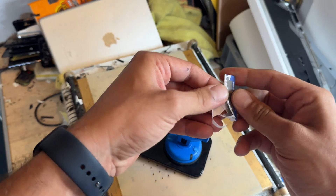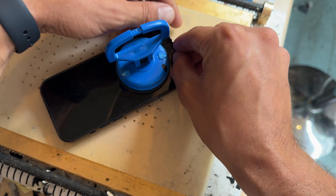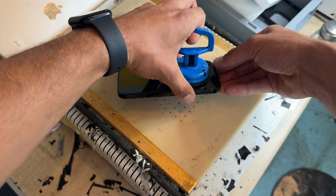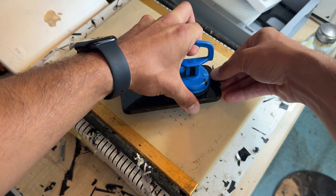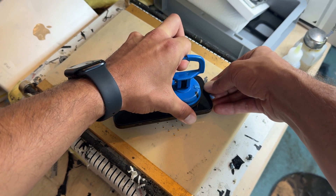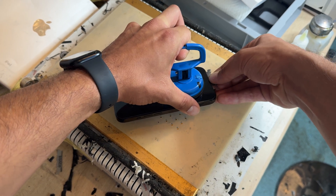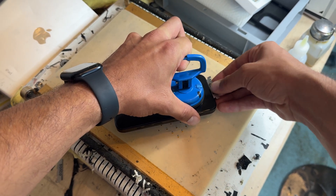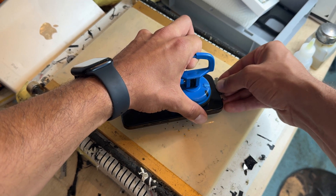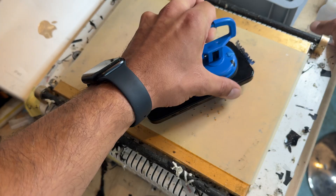I'm going to use one of these dorco blades snapped in half to pry it up, very carefully inserting it between the very bottom of the screen and the chassis of the phone. Once inserted, lift up with the suction cup and pry up with the dorco blade and eventually the screen will just pop. Make sure the blade is sat all the way down to the bottom of the chassis because you can split the frame from the screen and cause problems.